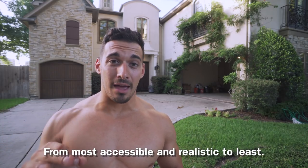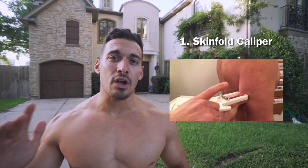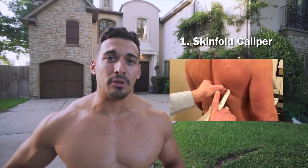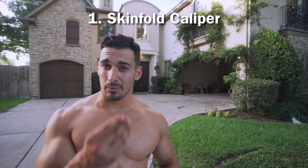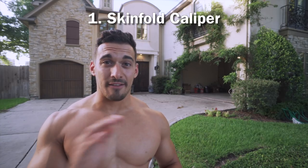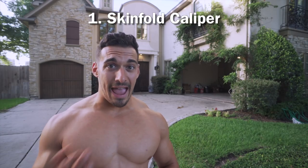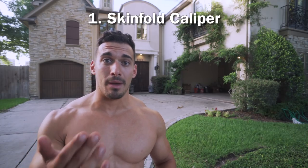The methods follow from most to least realistic. First is skinfold calipers — a method that's been around for over 50 years. It measures the subcutaneous fat below the layer of your skin and can be done at a gym or at home. There's something to be said for the quality of calipers you use, so I'd recommend spending a little more on ones with good reviews. The margin of error with skinfold calipers is 3 to 5%, sometimes even higher, but for 99% of us it's the most realistic option if you choose to measure frequently.